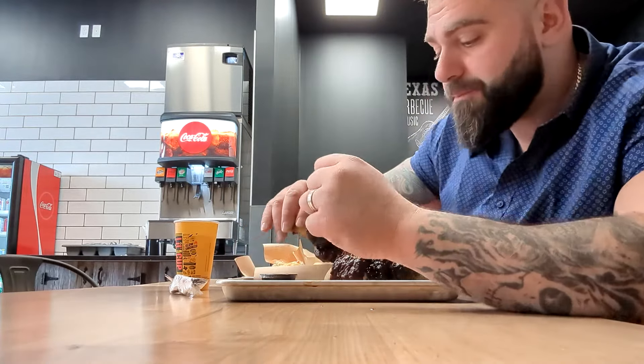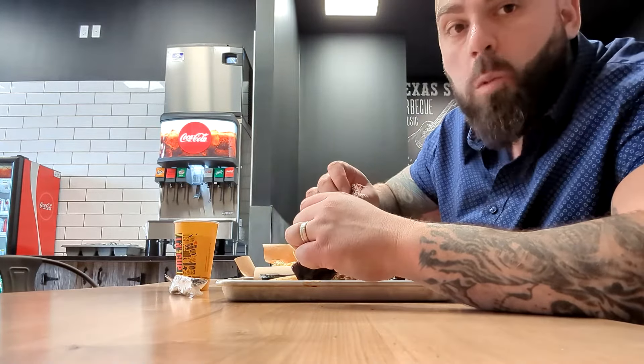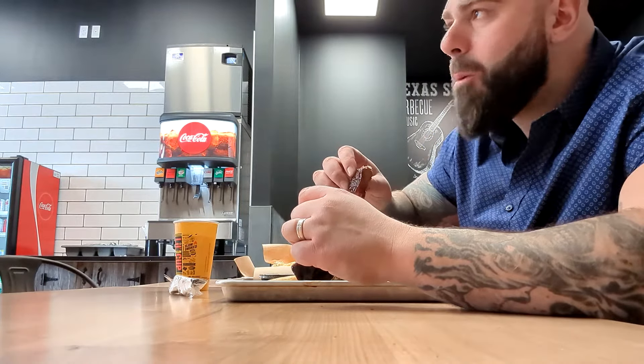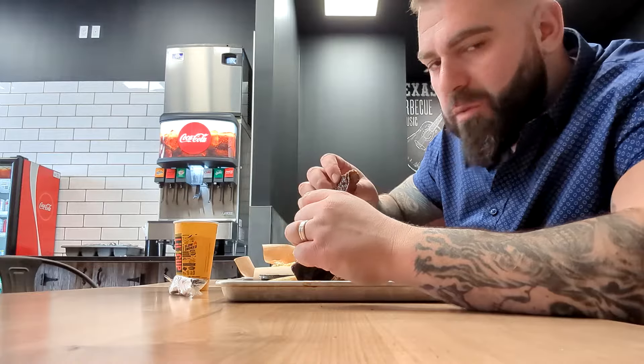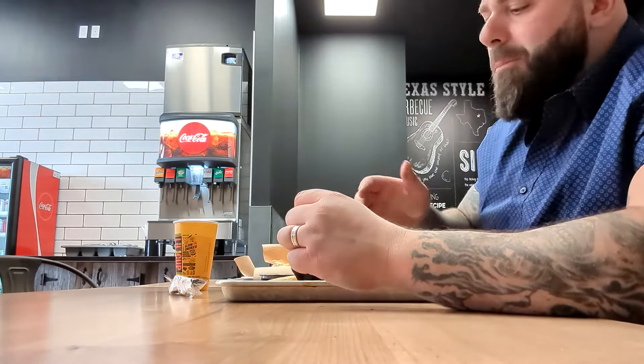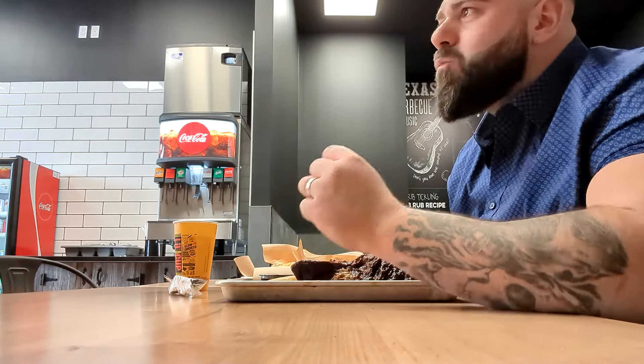I'm gonna try the beef rib here first — wow, it's already falling off. I like the sauce they put on it. You can still taste the hickory. Beef rib is probably my most favorite item in barbecue. A little dry, could be more tender for sure. But it's also later in the day — it's been resting a while.